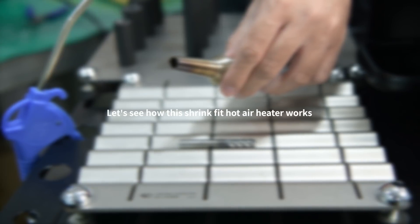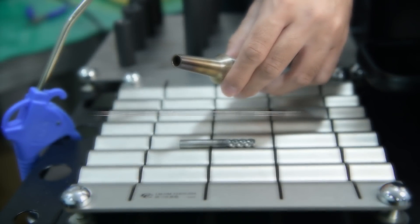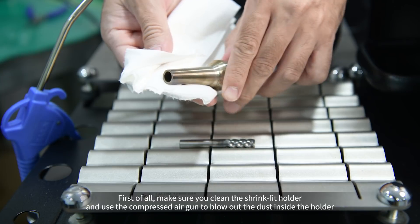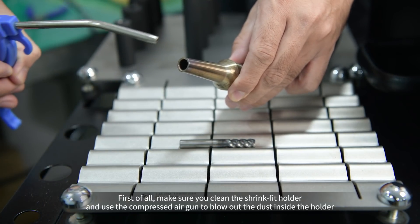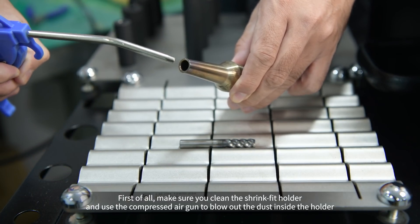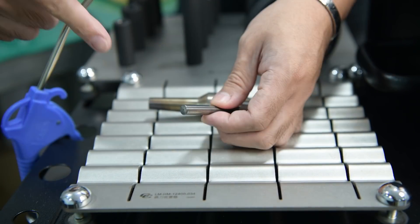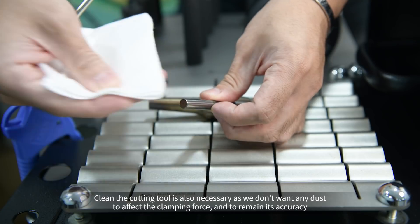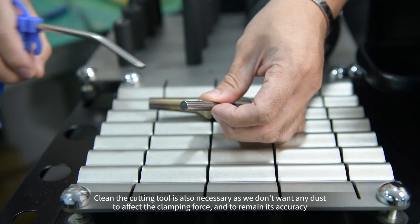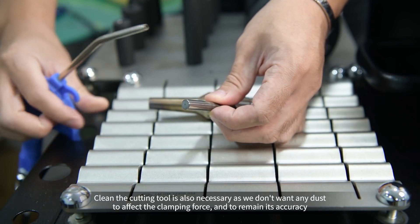Let's see how this shrink fit hot air heater works. First of all, make sure you clean the shrink fit holder and use the compressed air gun to blow out the dust inside the holder. Cleaning the cutting tool is also necessary, as we don't want any dust to affect the clamping force and to maintain its accuracy.